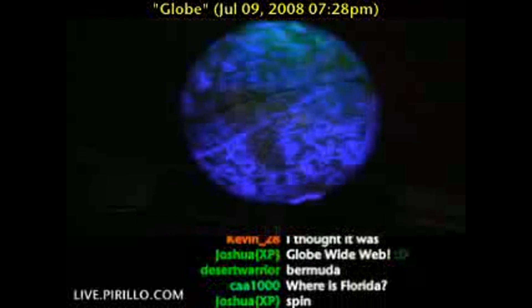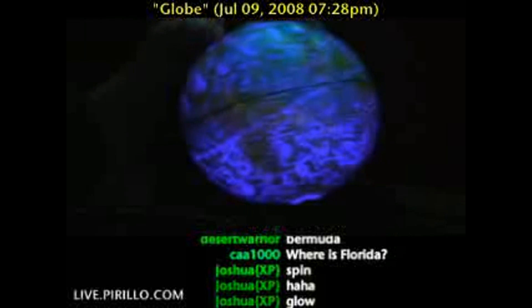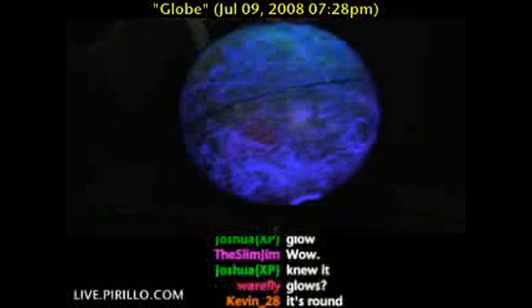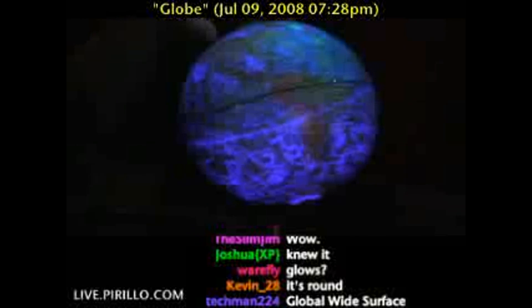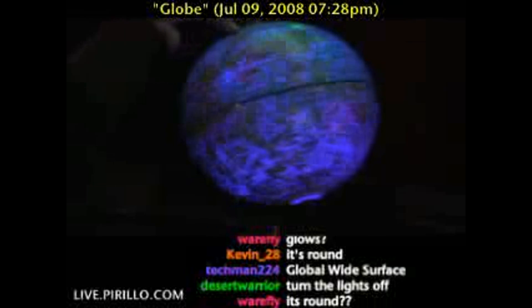That's right. When the lights go out, it turns into a map of the constellations. So, by day you see the countries of the world, and by night you see the constellations of the sky.